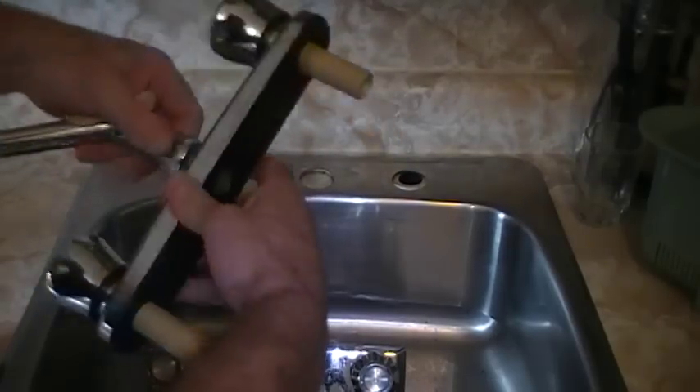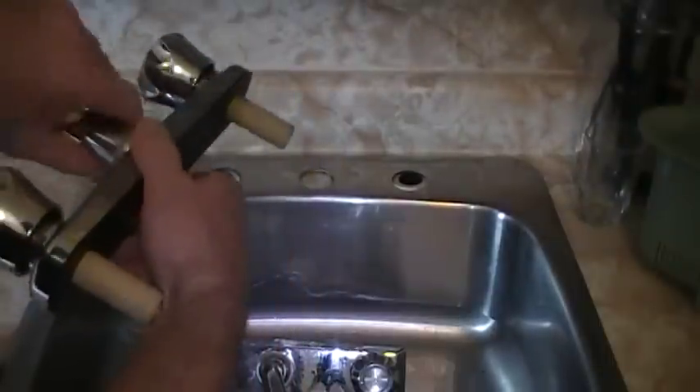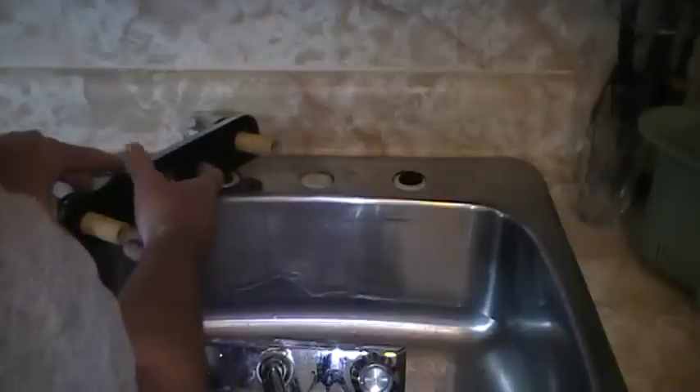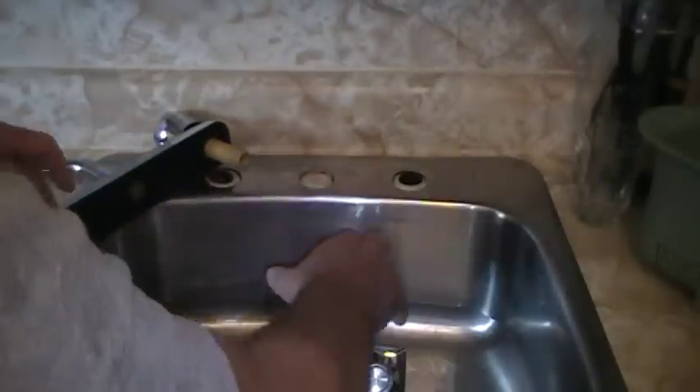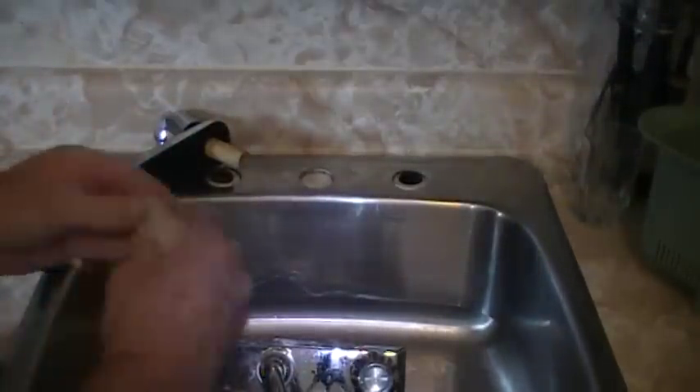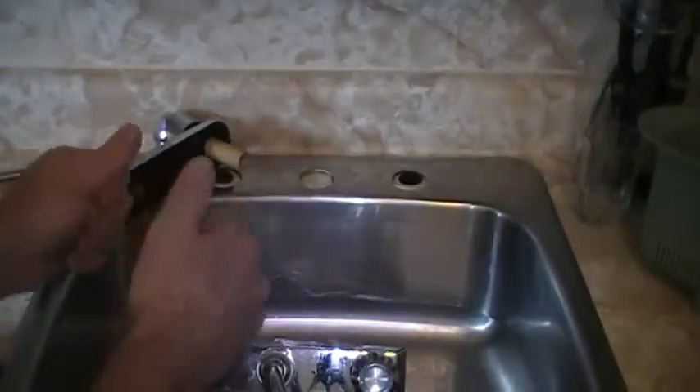A little tip I'm going to give out here — it's fairly simple and I see they didn't do it when people installed the faucet last time. Regardless of the plate that's on the bottom of the faucet itself, when it comes to a kitchen countertop, you should use some plumber's putty.